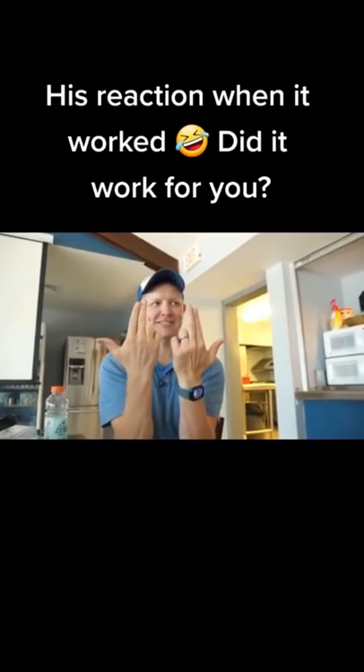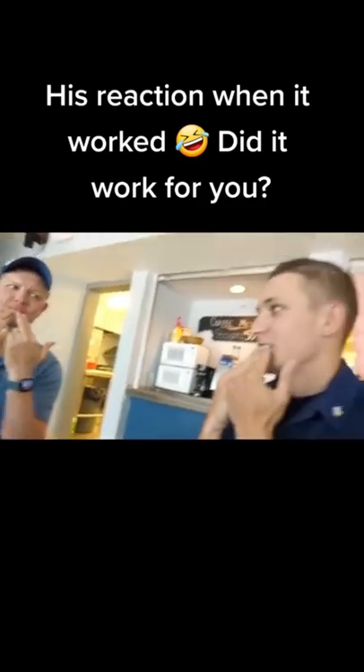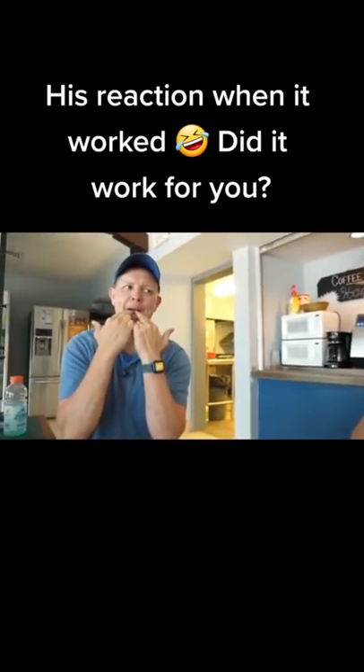Finger guns like that. Yeah, and then fingers together and you want to fold your tongue over. And then blow down.